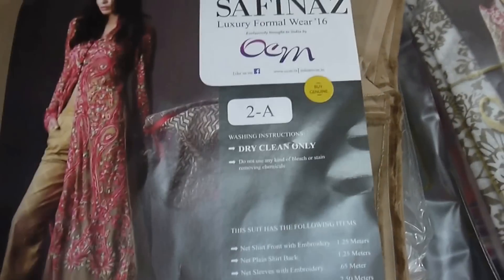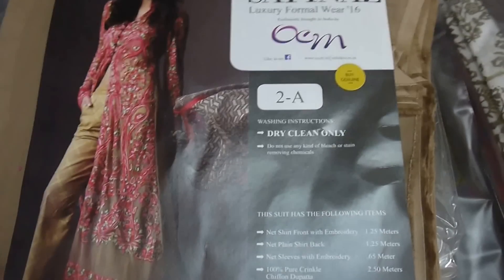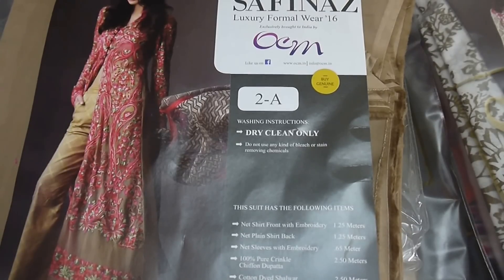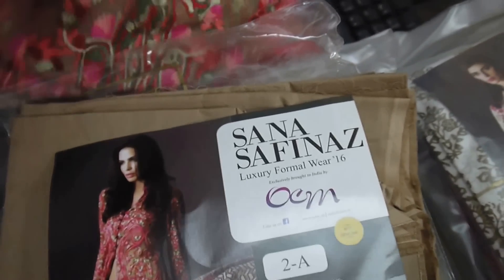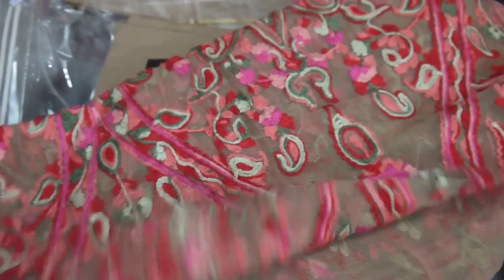So this design was 2A — very nicely designed, nice color combinations, exactly the same as what they have shown in the catalog picture. Stitching styles can be different from what's shown in the picture. For those who want to wear it in and out, they can go for straight cut kurta, knee length. Shorts are really in, so knee length is a very versatile length which would give a very rich look.